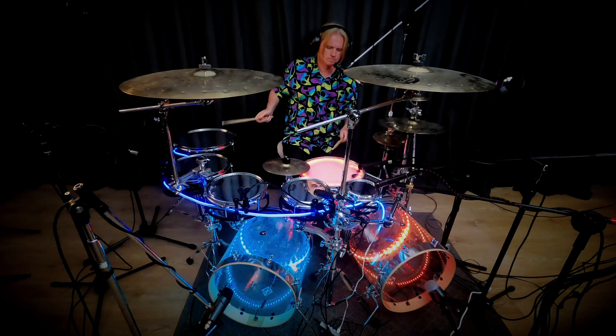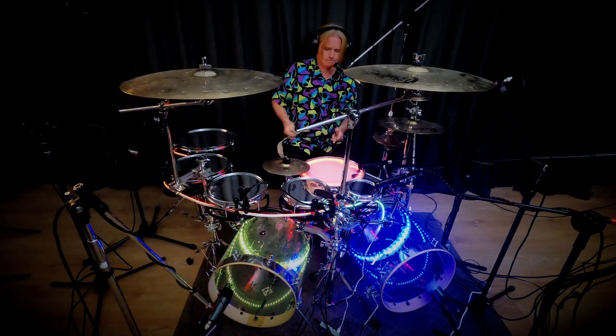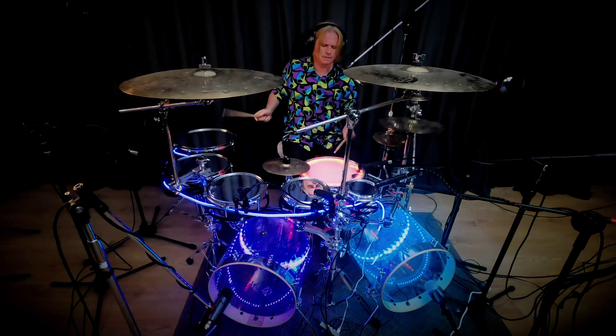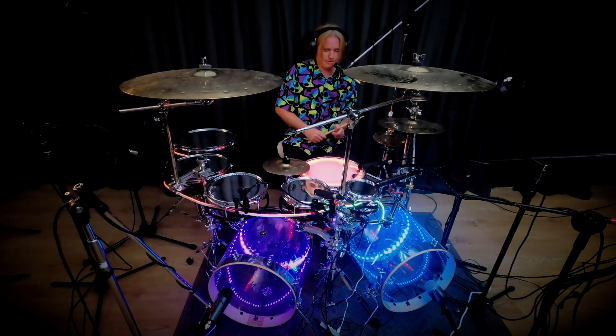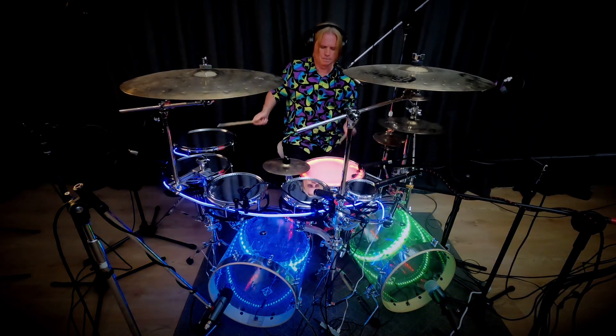One. Then two and. One, and. Then the and of three. One, two, three.